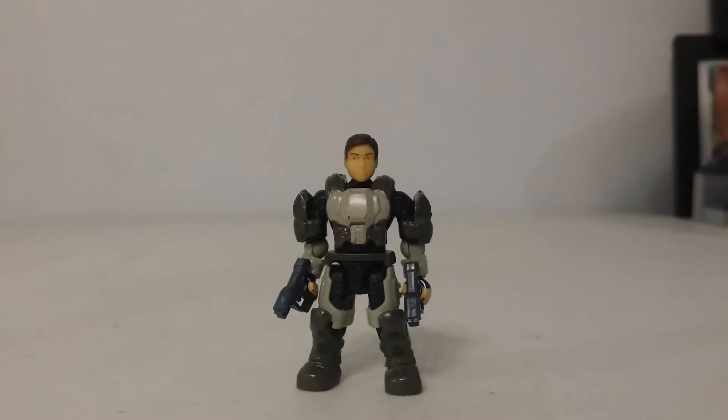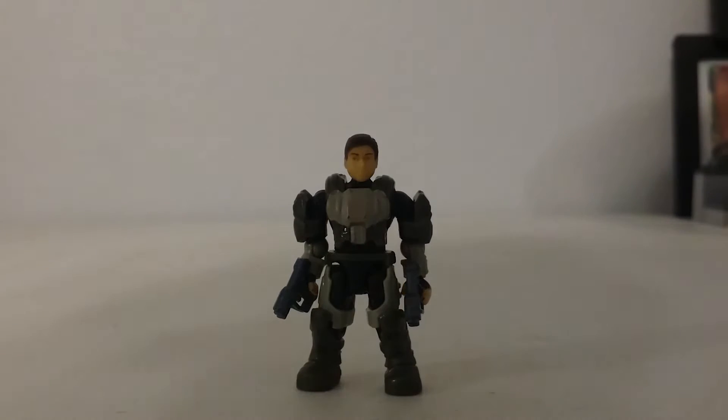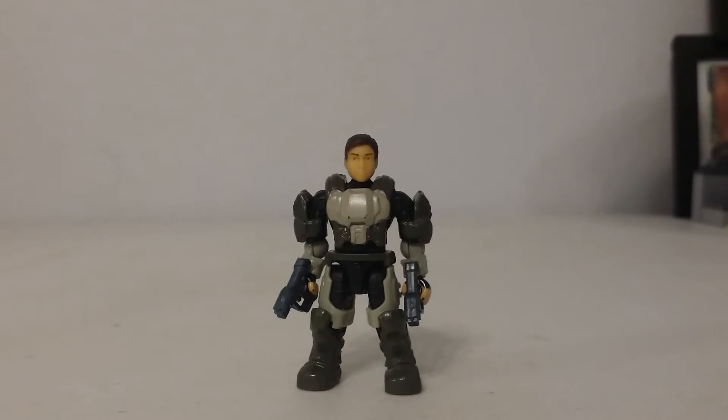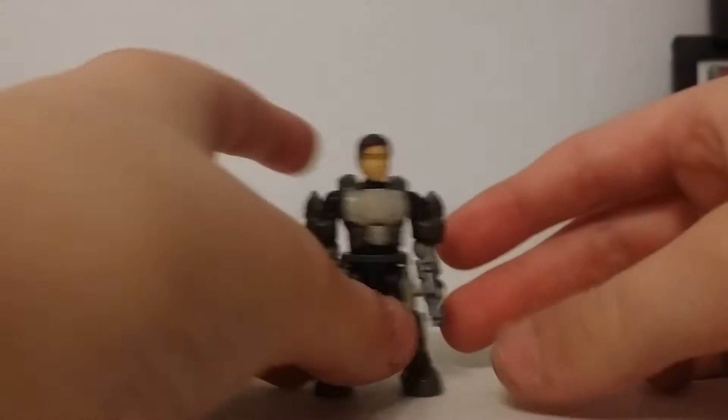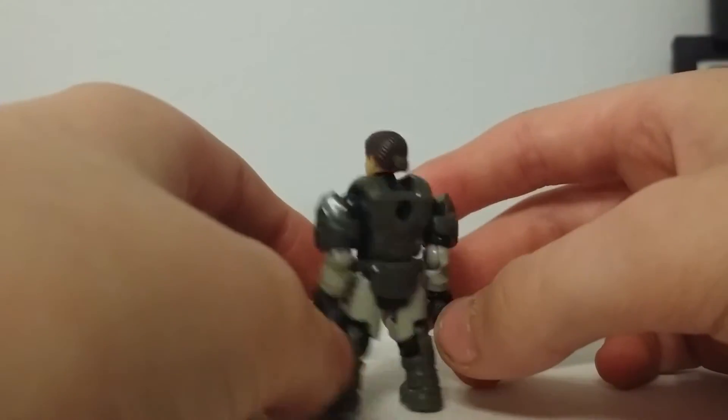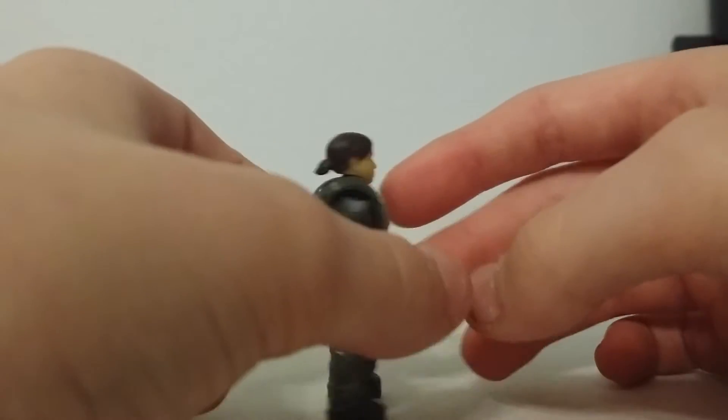Hey YouTube, Extinct Night here, and today I am doing a review on probably one of the easiest customs I have ever done. This is Sarah Palmer ODST — Sarah Palmer before she was a Spartan.